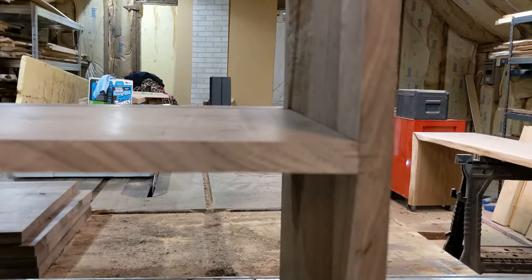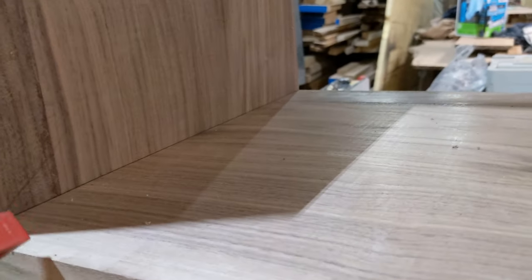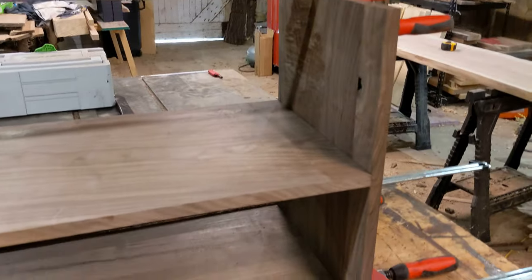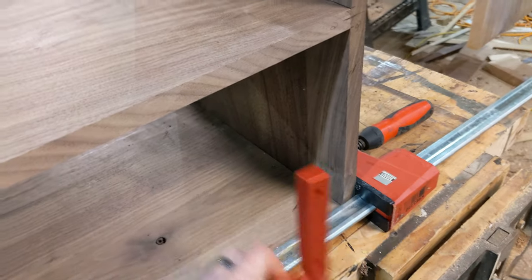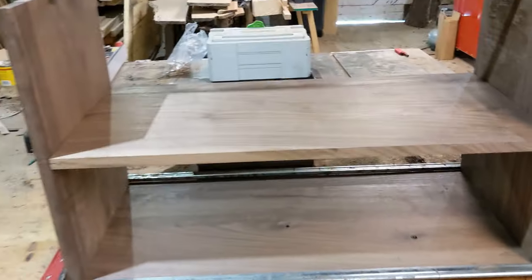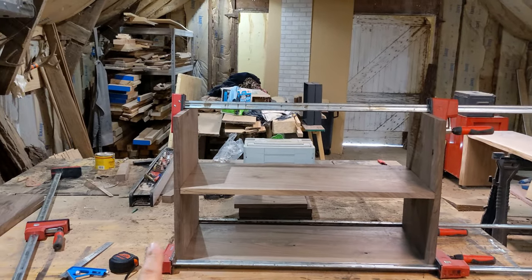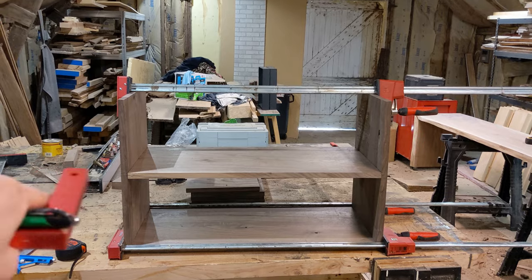I mark right down the center with a carpenter's pencil and then use a straight edge to draw the line over, then take a square to draw in — I believe we did four dominoes on each joint — and we're using the smallest domino that Festool provides, I think the 4 or 5 millimeter, to hold the shelving together. There's going to be a big piece in the middle and then two smaller cubbies about 12 inches wide on each side.